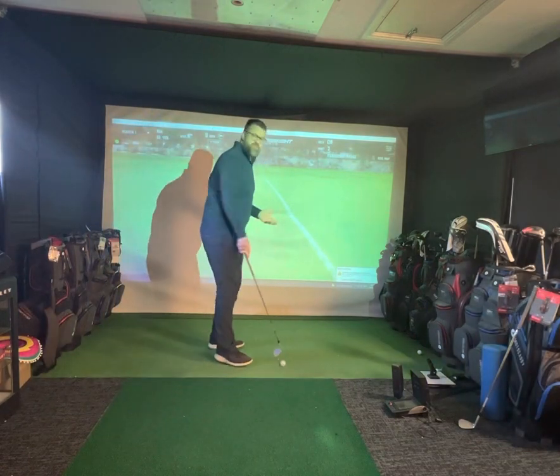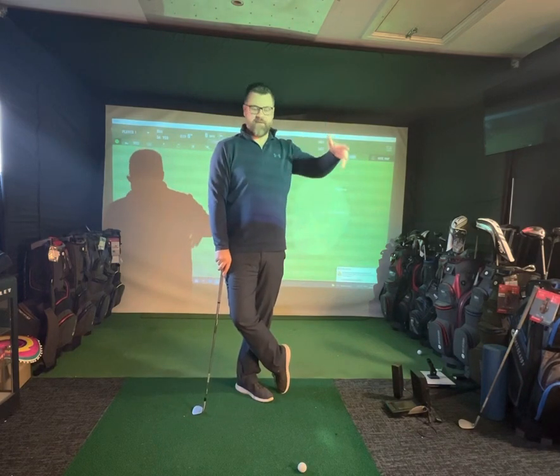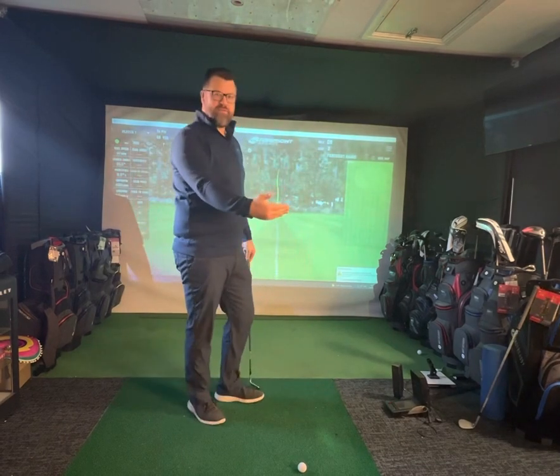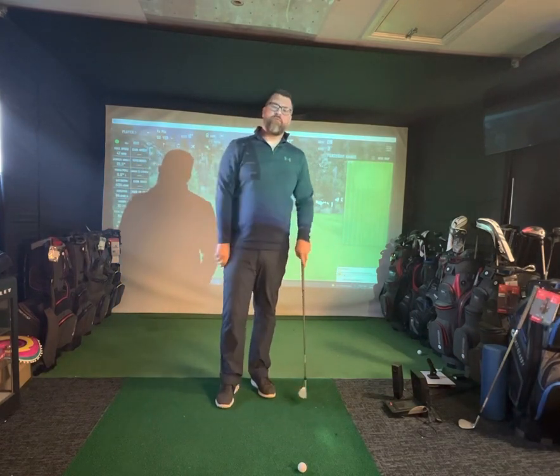So you see I've hit two different shots there, both approximately 50 yards. But I think if you've got green to play with, and you don't have to carry a hazard or bunker, the safest shot for me is to land it 20 to 30 feet short, depending on conditions, getting it running up there. It's only a short little swing as well, so more margin for error.